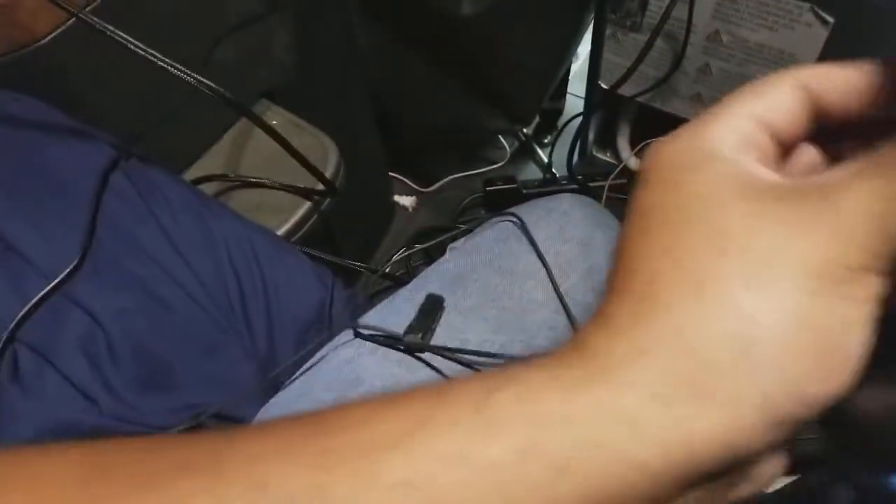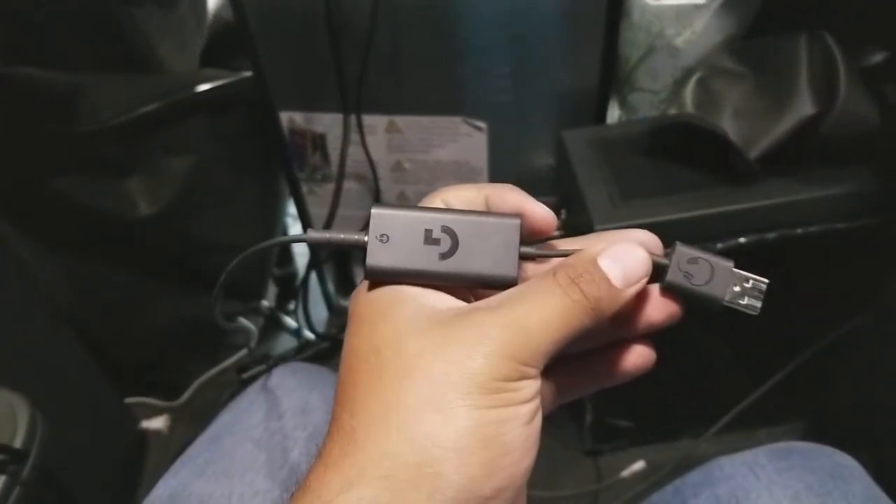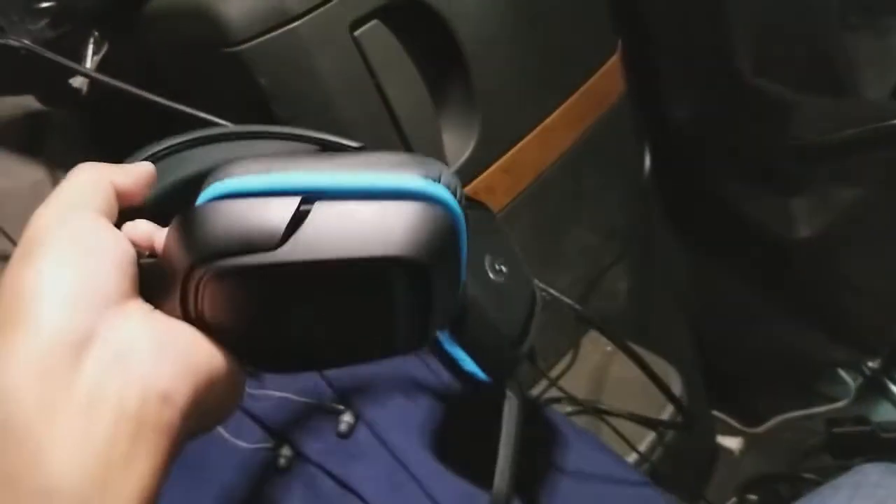I grab my headphones — my actual gaming headset. They're USB Logitech G432s and they work pretty damn good for my streams. They can't handle me screaming too well, but there's not a lot of microphones at solid prices that can do that. I saw these, they looked comfy, they looked good, and honestly they've worked great.